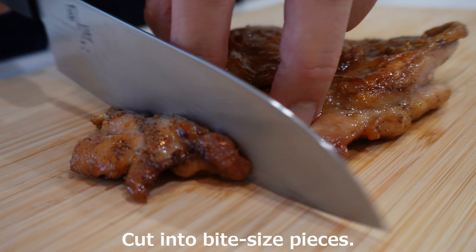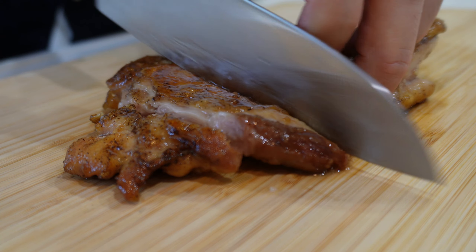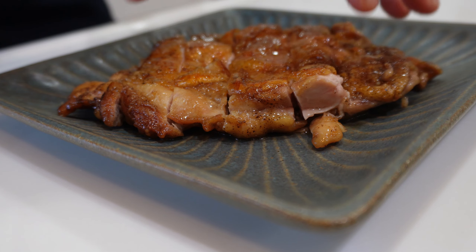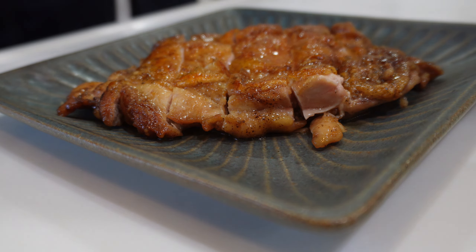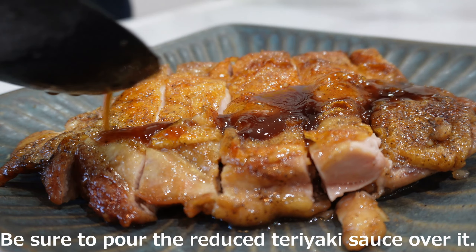Cut into bite-sized pieces. Be sure to pour the reduced teriyaki sauce over it.